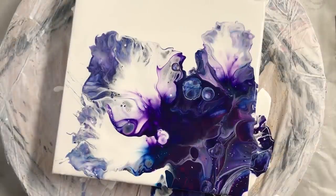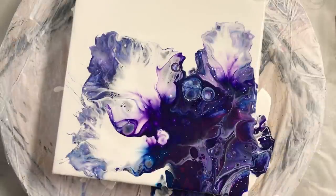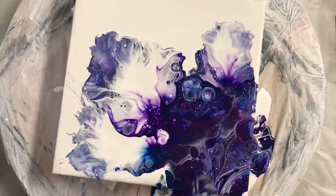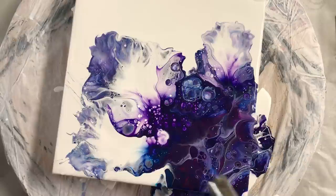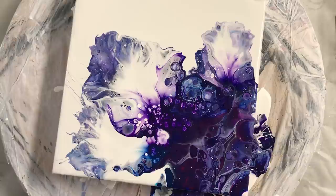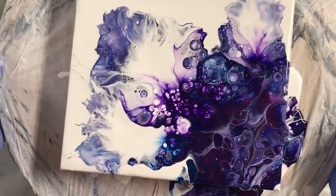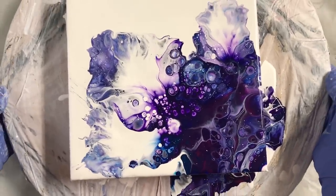So I'm going to torch the air bubbles out. That's it. I like it.